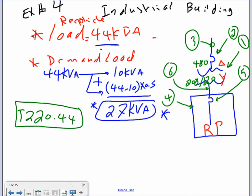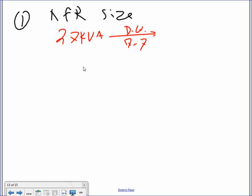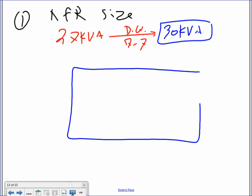A lot of people in the past used 44 KVA and started sizing — that gives you a huge transformer for nothing. It's not wrong, but you're wasting copper and equipment. Take the 27 KVA to the standard transformer table — the next standard is 30 KVA. So the transformer size is 30 KVA, 480V primary, 208/120V secondary.